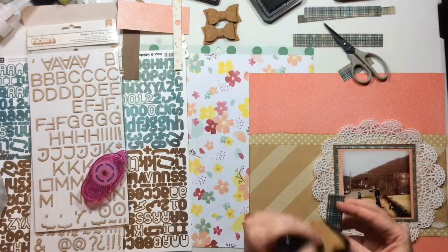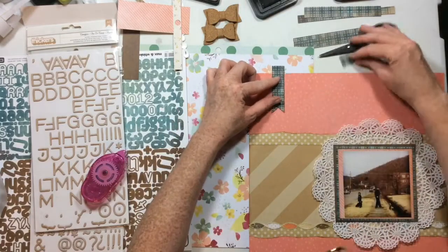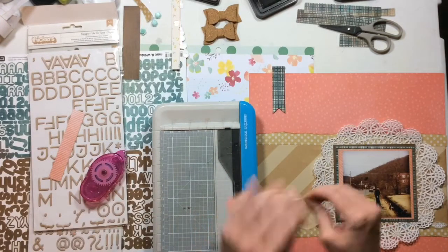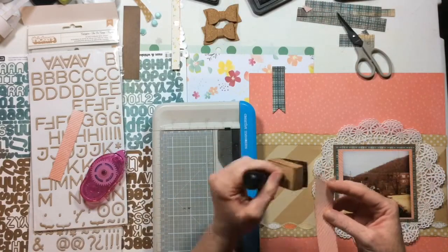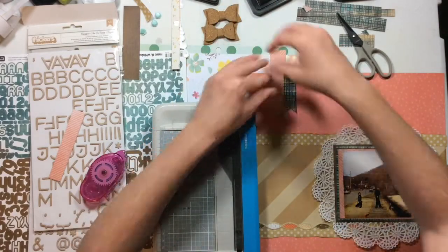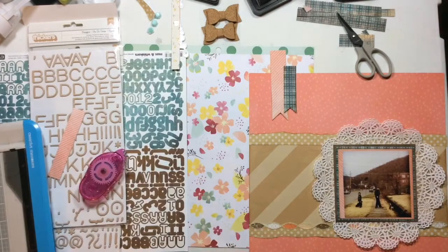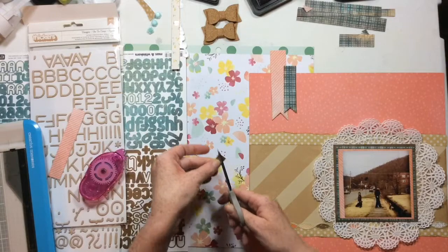Part of the sketch has banners in the left-hand corner, so I knew I wanted to include those. I'm going to use the same three patterns I used on my photo — just the off-cuts — and cut three banner shapes, then layer them up with the light pink one in the middle so it doesn't get too heavy or dark. I'll stagger them as well.